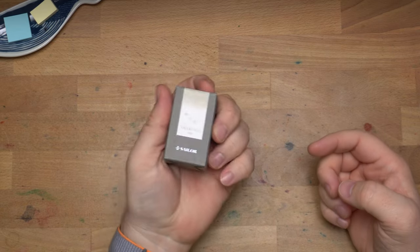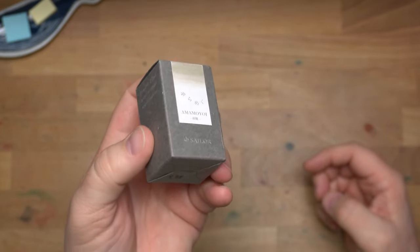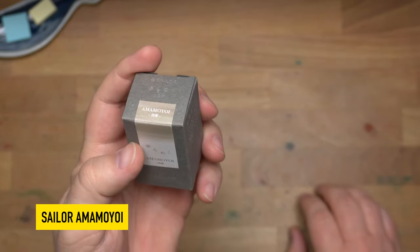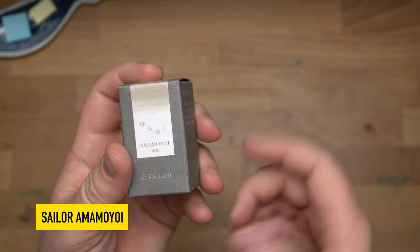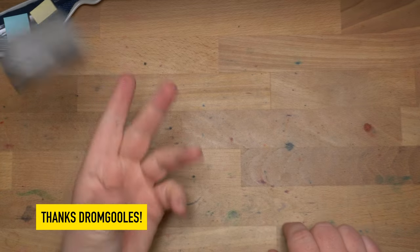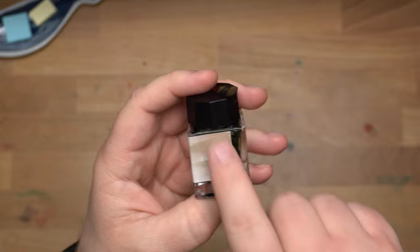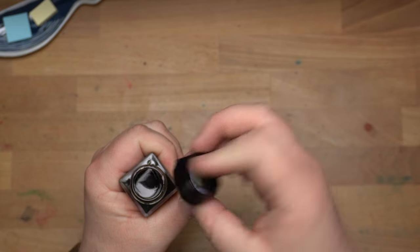Hello folks, welcome to InkDependence. I'm Mike, and this is a Sailor ink from the Yurumiku series — the first Yurumiku series. I have waited way too long to review this because I just keep using it and keep forgetting to review it. So this is Sailor's Yurumiku Amamoyoi. I'm going to say Amamoyoi — I don't know if I got that right. And I love these weird Yurumiku inks.